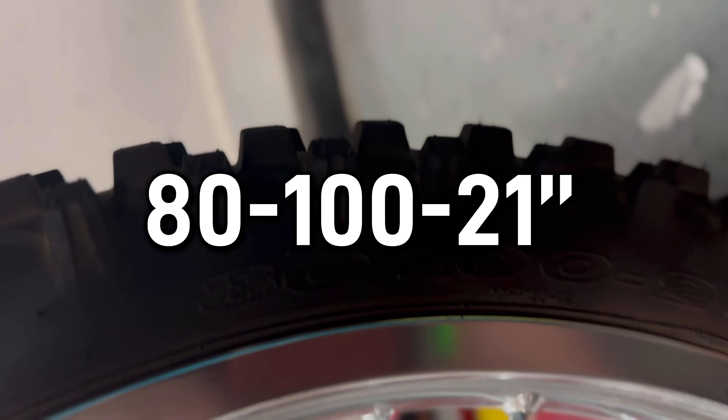You can find this online, but did you know this bike has an 80/100-21 in the front? Well, if you didn't know, now you know.